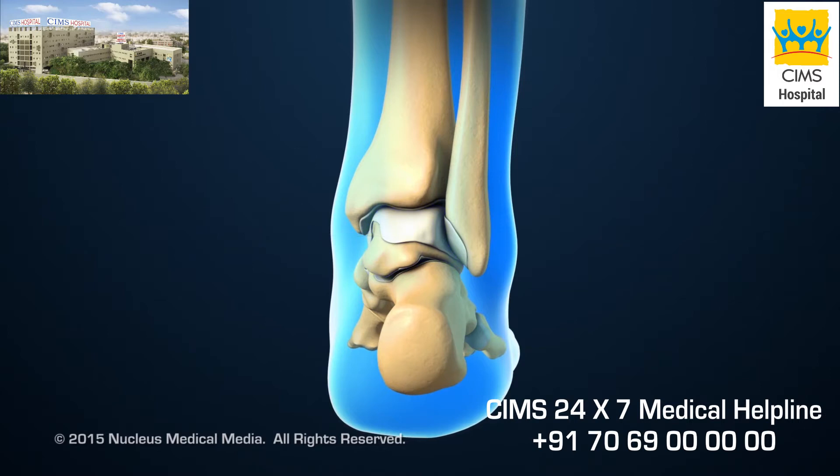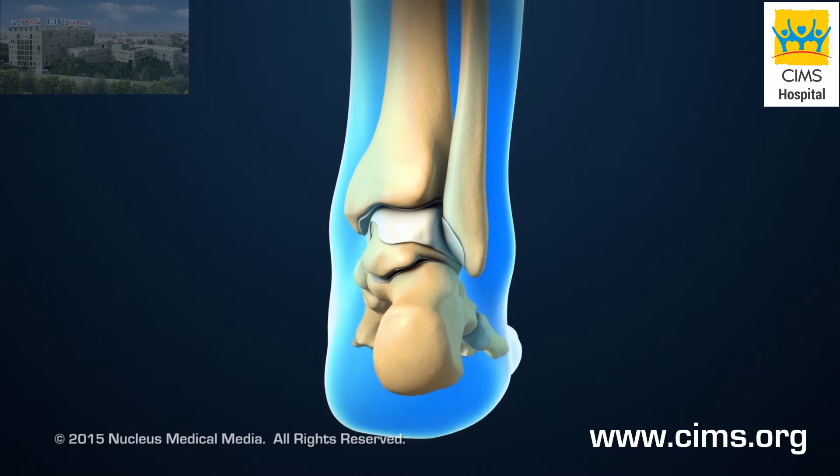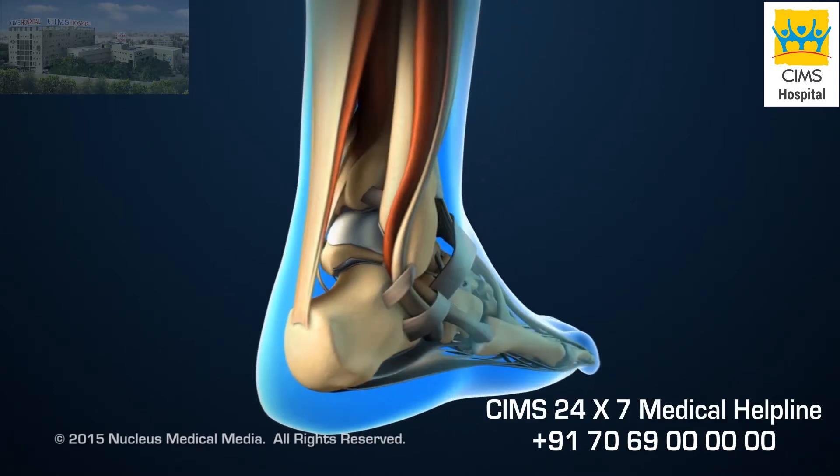Together, the ends of the tibia and fibula create a mortise or slot for the talus, which forms the bottom of the ankle joint.